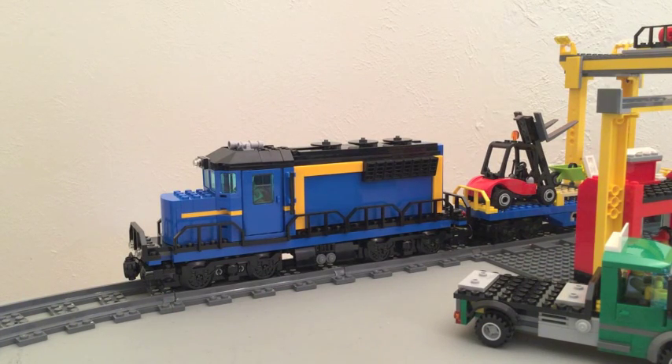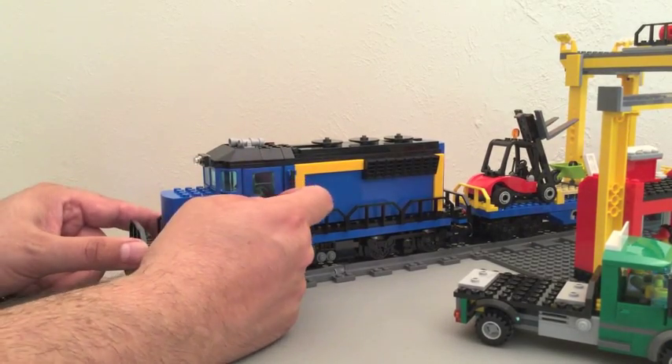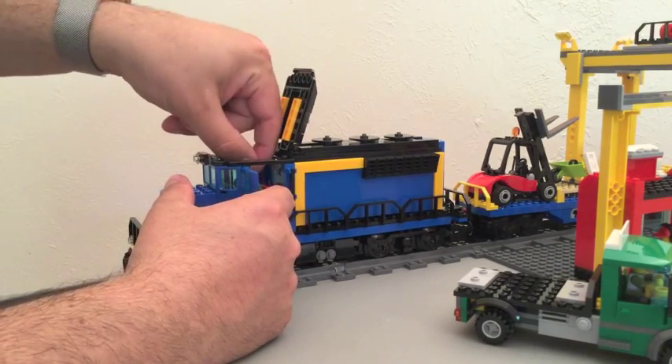Let's talk about the locomotive for a little bit. It's a beautiful blue color if you ask me. It's got the drive wheels in the back and there's room for a minifigure inside. There's room for power functions inside. It's a great little unit and it actually looks like a locomotive — it looks like a modern day diesel pusher.